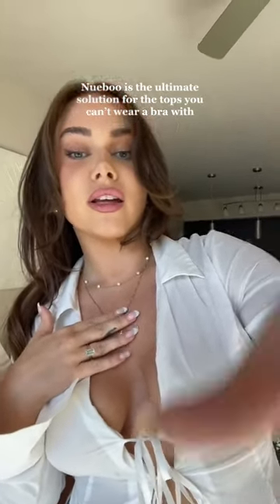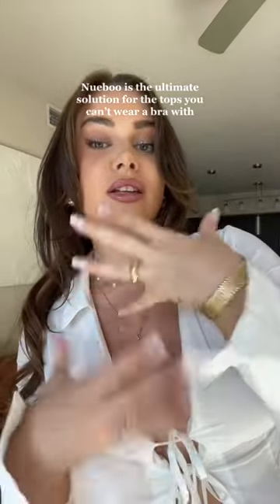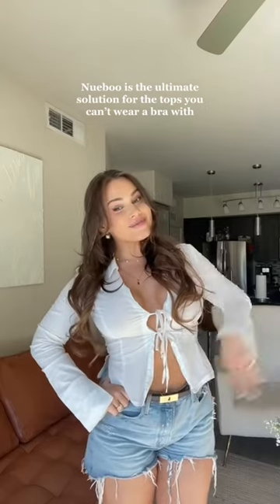For earrings I'm just wearing these little hoops, and keeping it simple with these two necklaces which I wear all the time. I just added another ring and a bracelet to spruce it up. And this is the look — bye guys!